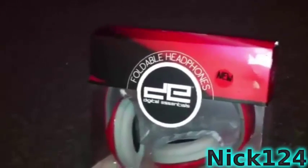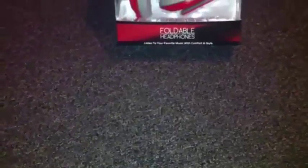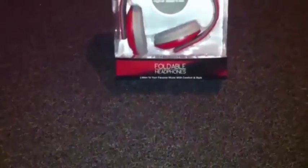So these are the Foldable Headphones by Digital Essentials. Thanks for watching guys. It means a lot to me if you hit that like button. Bye.